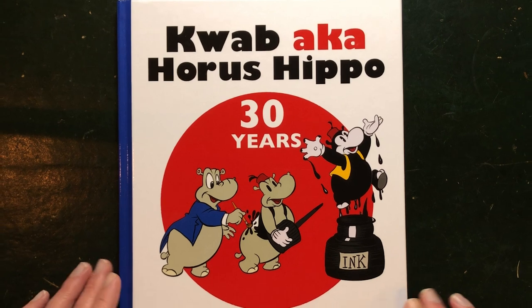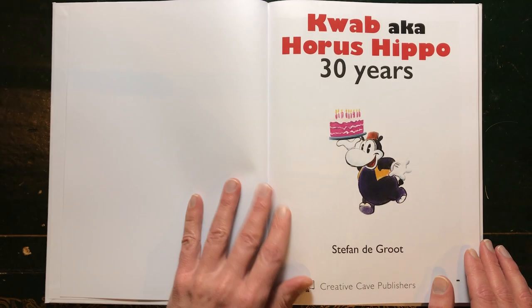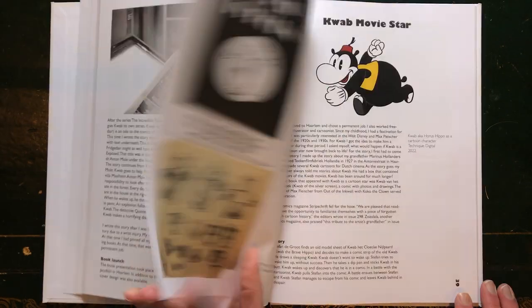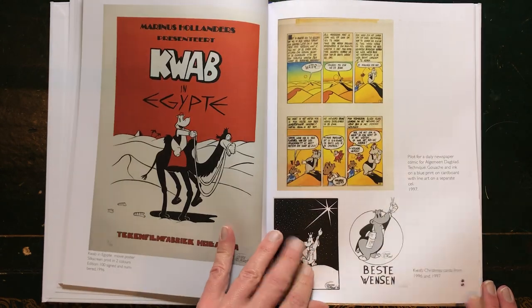Especially the QWAP aka Horace Hippo 30 Years was available and is still available on Apple Books, but now for the first time it's also available as a hardcover or as a paperback. I'll leave links below this video.